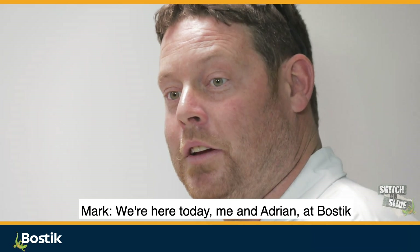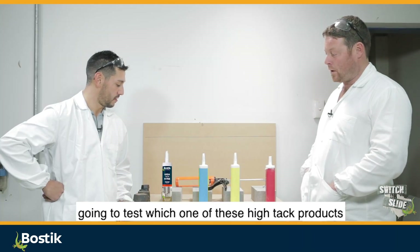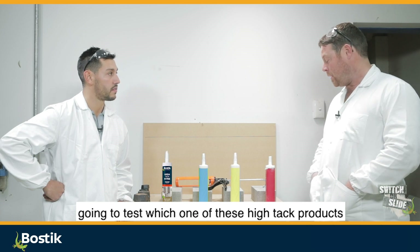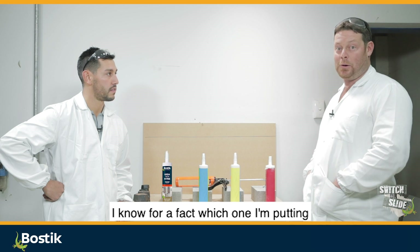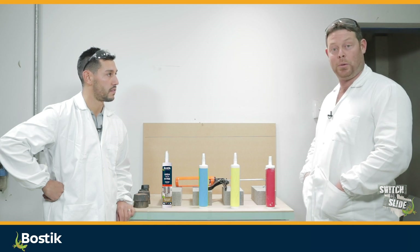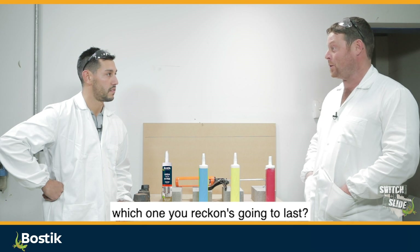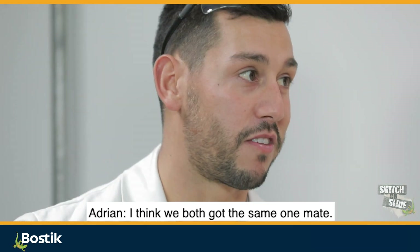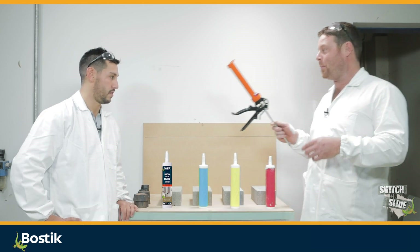We're here today, me and Adrian at Bostik in our special lab coats and glasses, and we're going to test which one of these high-tack products will actually stand up to the test. I know which one I'm putting my money on, but do you want to put a pub lunch on which one you reckon is going to last? I think we've both got the same one, mate. I've got the product and your big muscles can push them against the wall.